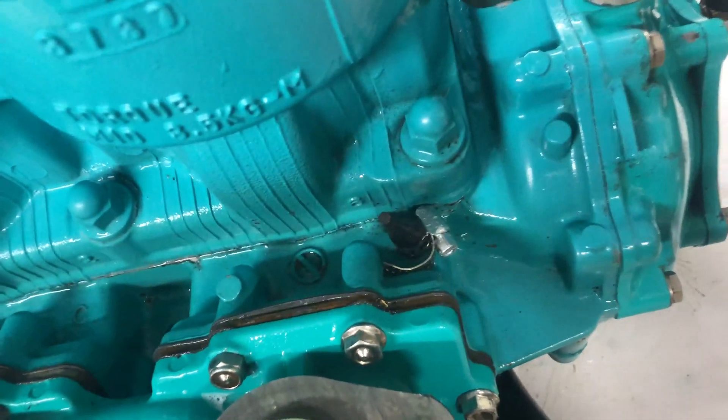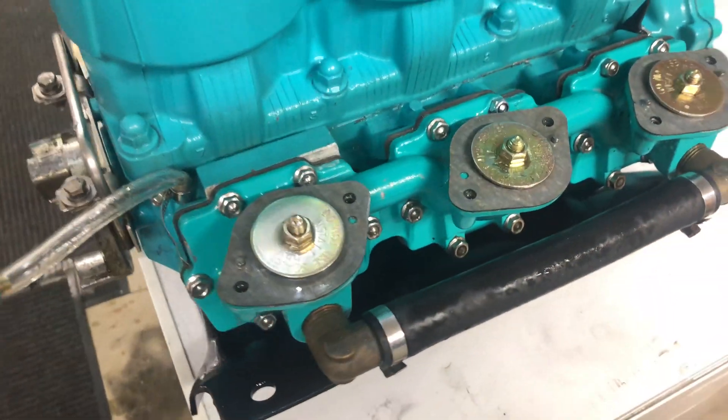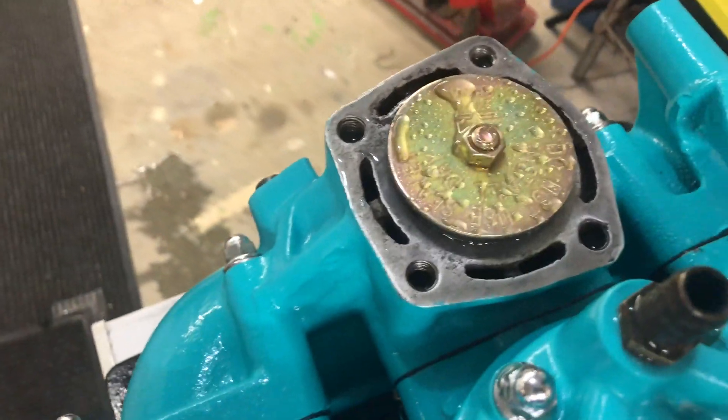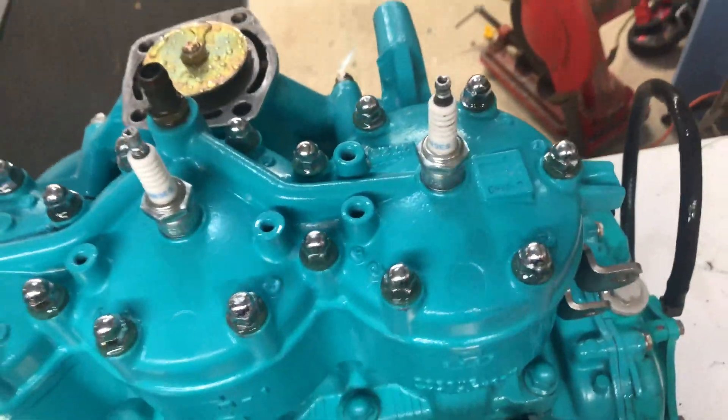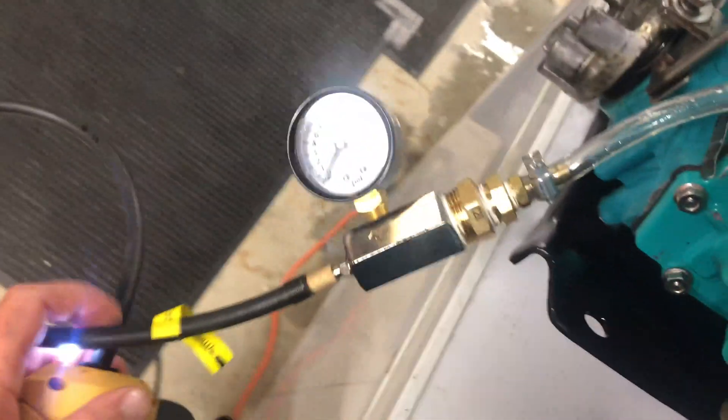I've got this little gauge going into one of the ports here, with the other one blocked off. On this side I have expansion plugs going in all the carburetor holes and one going over here, and I've got this thing blocked off. Now I'm just gonna add some pressure and see if it will hold.